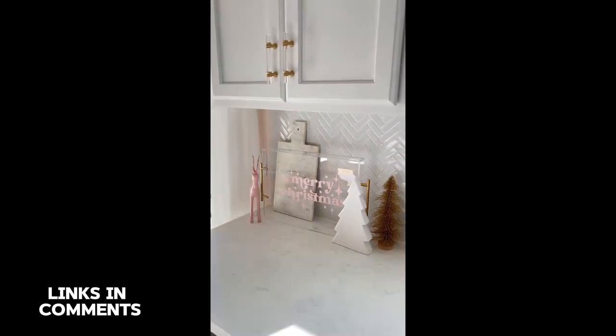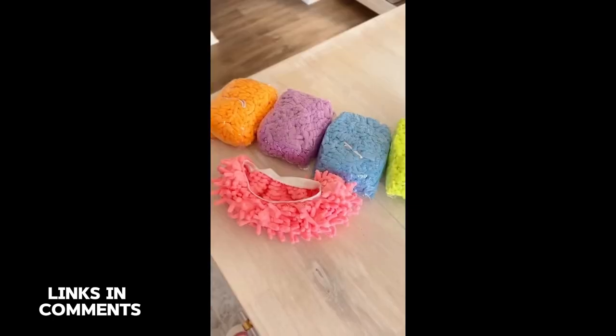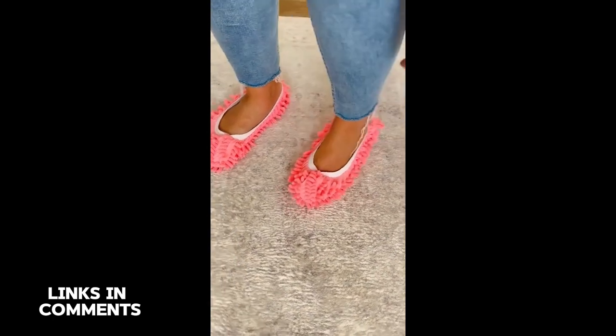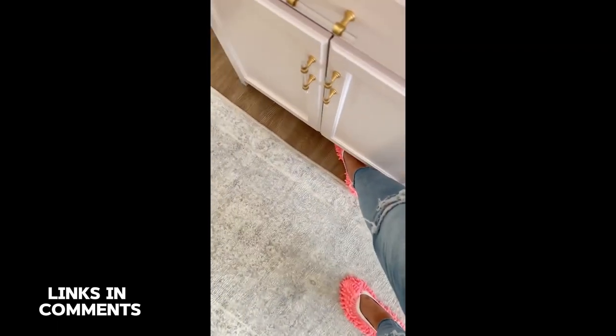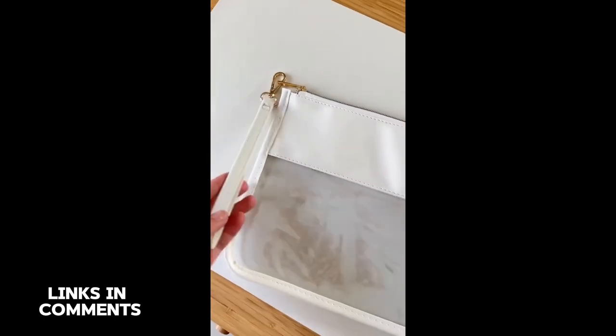If your family's anything like mine, you spend the entire year looking for the best white elephant gift. Well, I think I found it. These are dusting slippers that slide right onto your feet and you use them to dust things like your baseboards or hard-to-reach places like under furniture. I originally bought these as a joke, but as I was filming this video I dusted all of my baseboards and I think I'm obsessed.